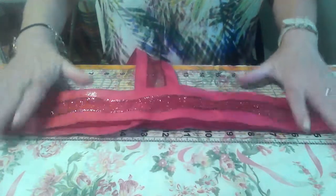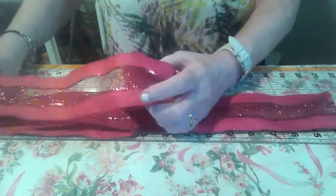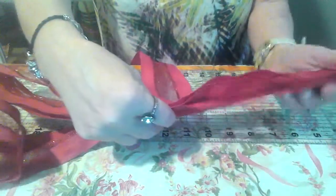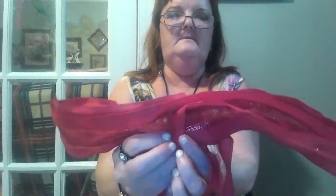We will go over this twice to have two on each side. And then when you have it, you bring it down and fold it over. And this uses up my whole row. I'll show you how it looks on the back.